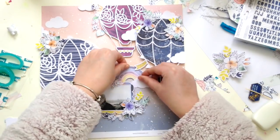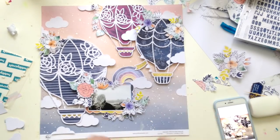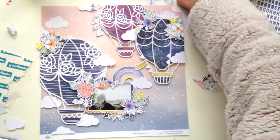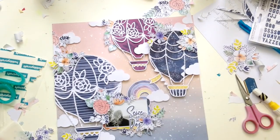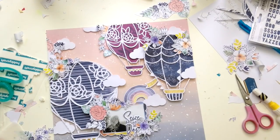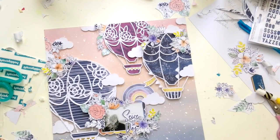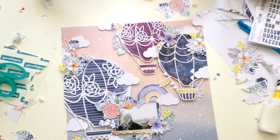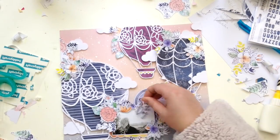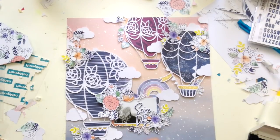It's taking me a while to decide where everything goes, but taking photos is my best friend in this scenario because I can get a better look at what works where. This layout was really simple to put together but I think it looks like I spent way more time on it than I did. That's down to all the beautiful embellishments, papers, and the cut file - everything just flows together and works really well. I'm also using that puffy sticker title; I love the font and how it nestles nicely into the corner of my photo.